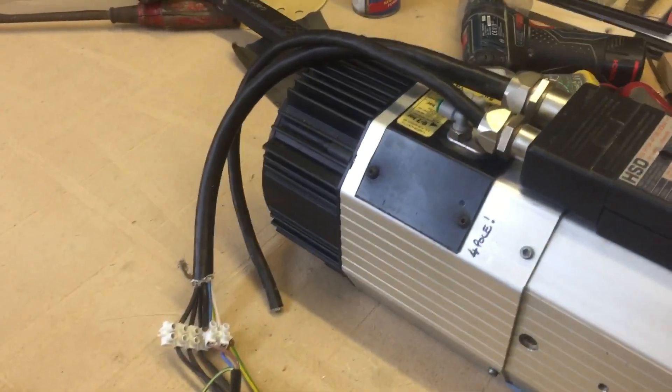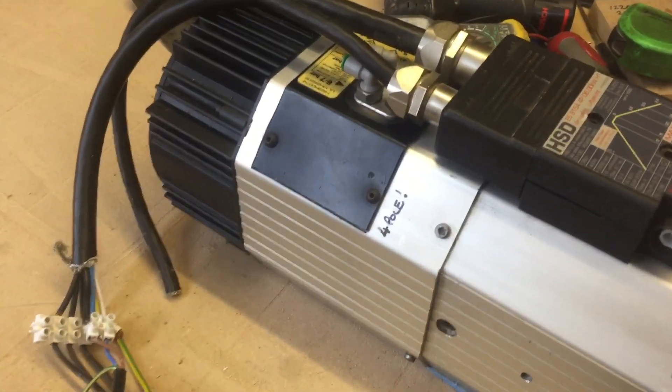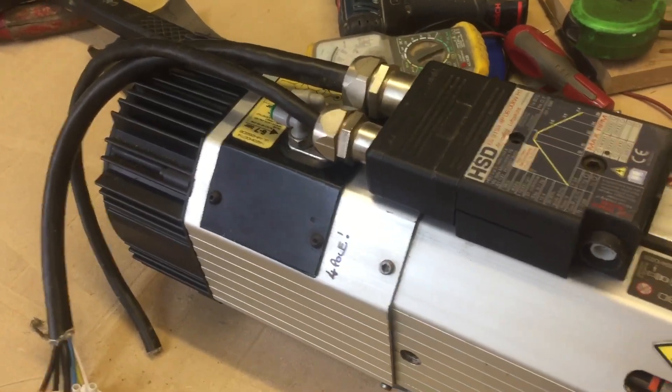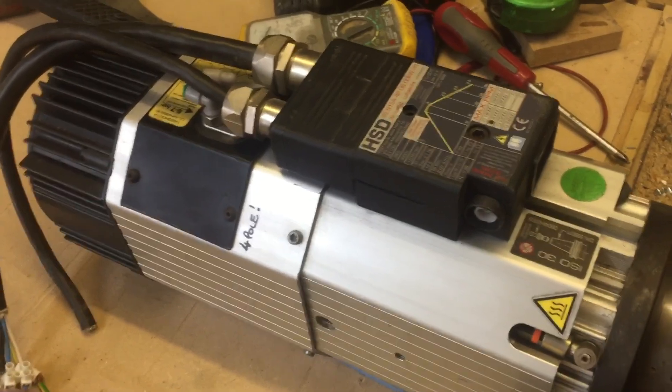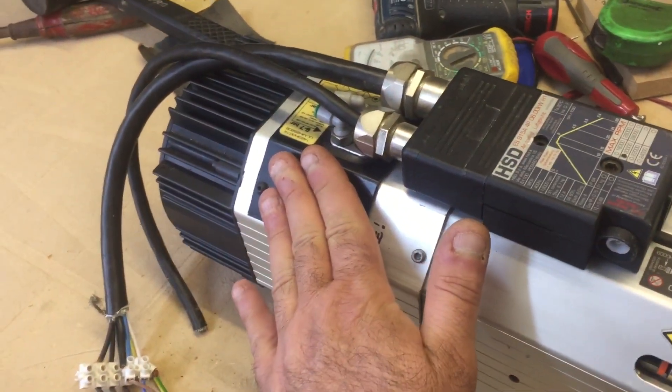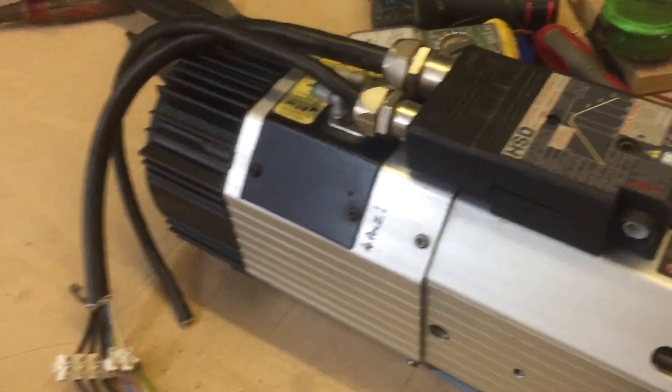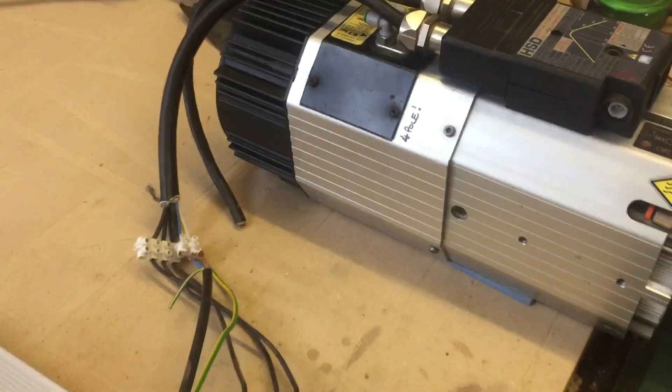The fan on the back — the fan's a little bit out of balance, just very slightly. When you hear it start up you'll feel a very slight vibration, whereas the fan probably needs balancing very slightly, but that's just an electric fan at the back. I'll turn it off because it's a bit noisy.